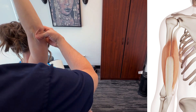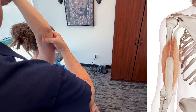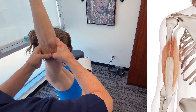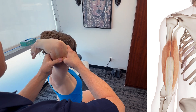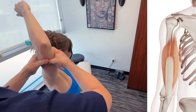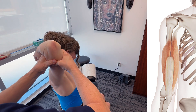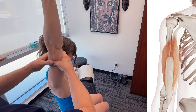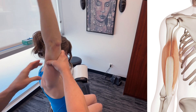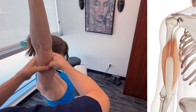We'll work our way around here. Depending on where I find the restriction, we work all the way down through the three different areas of the muscle.